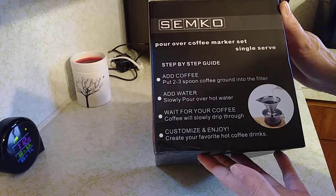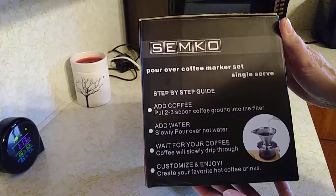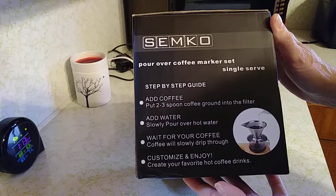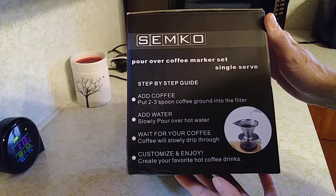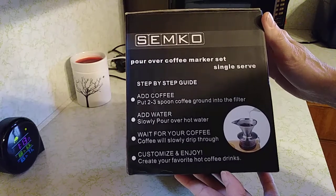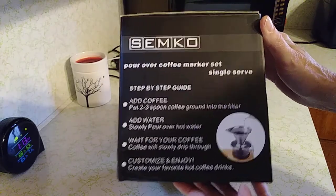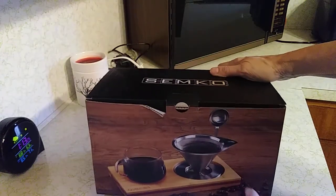There's a step-by-step guide on the box: add coffee, add three scoops, slowly pour over the hot water, wait for your coffee to slowly drip through, then customize and enjoy. Create your favorite hot coffee drinks. Anyway, it looks like this.